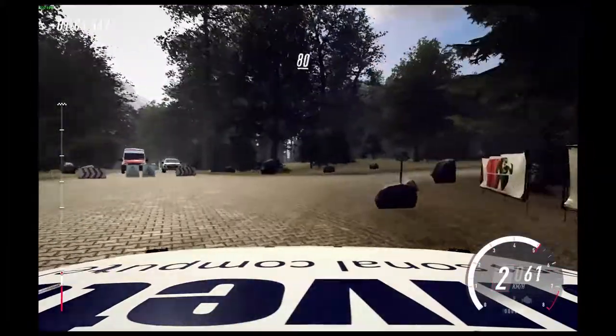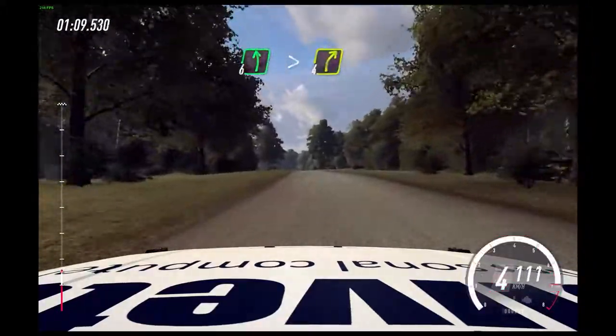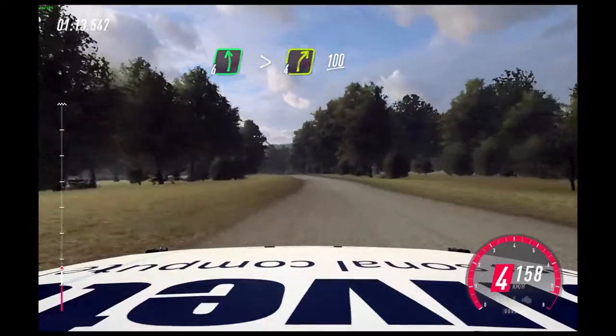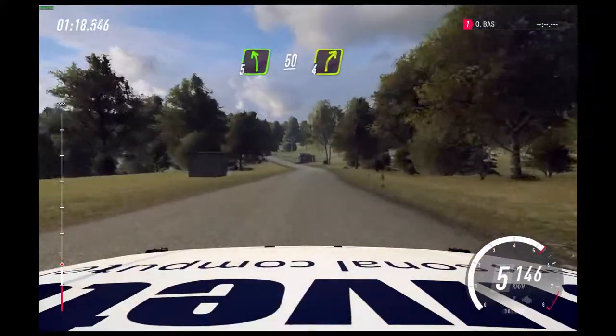Flat crest, 80. Flat left of a long crest, tightens into 4 right of a crest. 100. 5 left, 50. Flat crest, into 4 right of a crest.